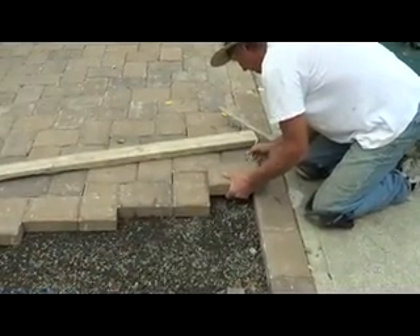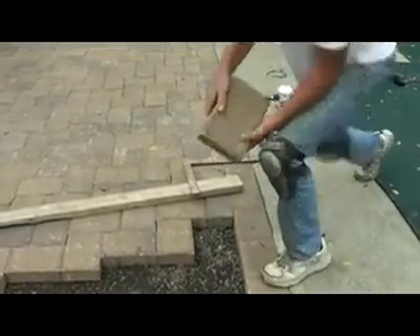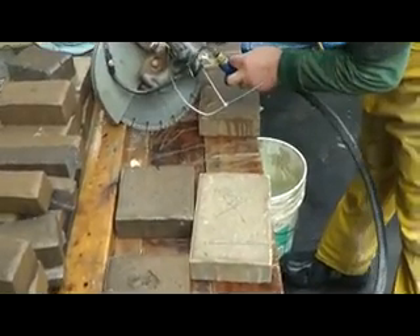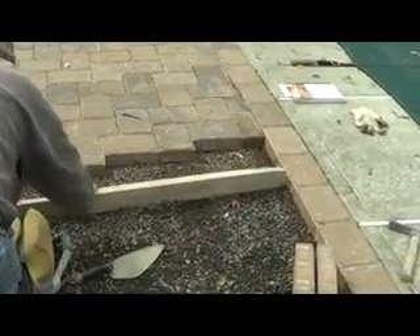I'm just going to mark it right here and right here, put my square on it, mark it right there — that's where it's got to get cut. We mark the X so the guy who's cutting knows which part I need. We bring it over to the water saw. I just take it, put it in, and keep going the same way. When I put my pavers on, everything lays flat. I don't have to be tamping it or using any machine.